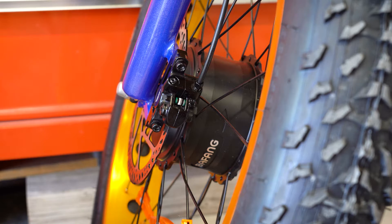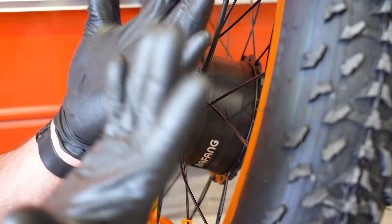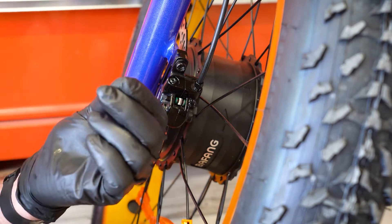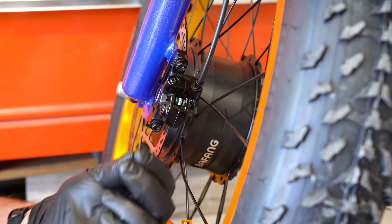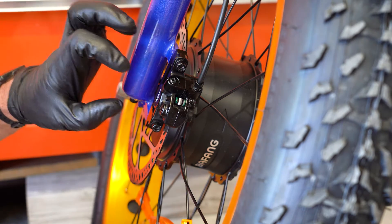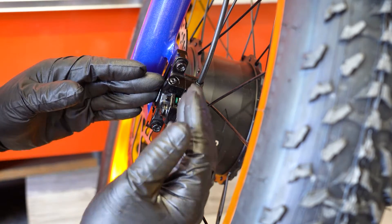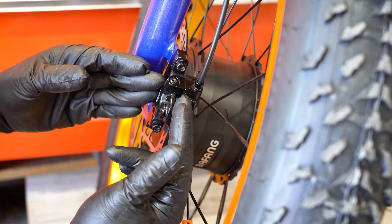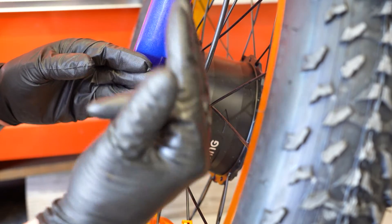You may notice this is one of the rare videos where I'm wearing gloves. The reason being: oil from your fingers is enough to damage a set of brake pads and make them not work properly. Being clean and meticulous is very important. As we've said, this is one of the most important safety systems on your bike — the ability to stop.